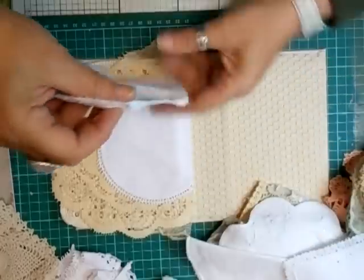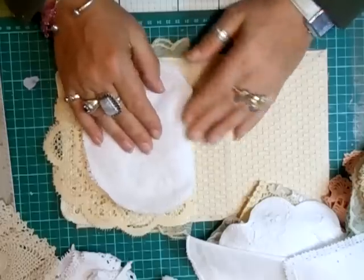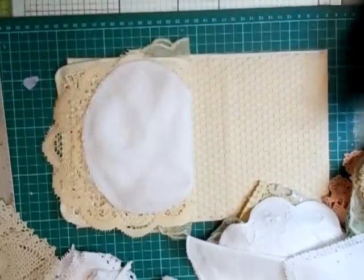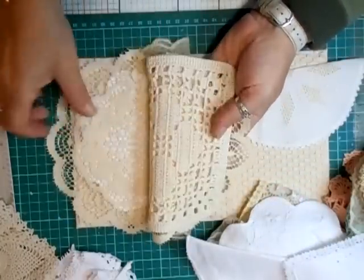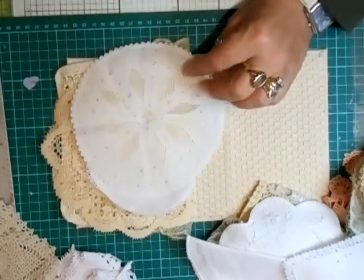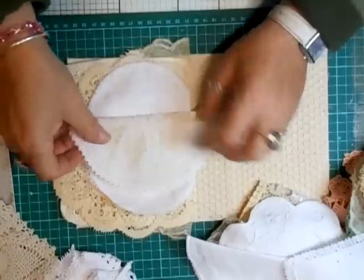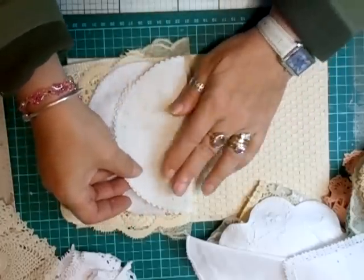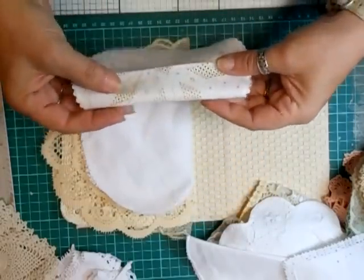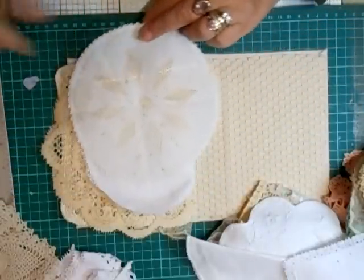I just thought how gorgeous these are going to be to give as a gift, especially to your grandma — nana or whatever you call them — or your mum, just to give her a special gift. Isn't that pretty? It's got two colours in — that's what I like. I do like having the different doilies in the book.